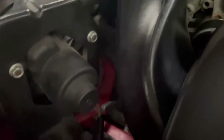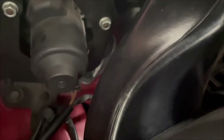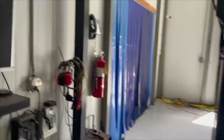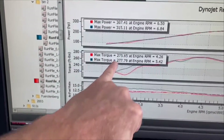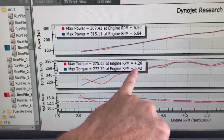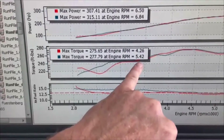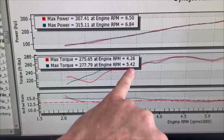We've got stock engine mounts in there now — you can barely see it, but that's a stock mount, still has the decal on it. Same car, same day, same everything. It only took about 45 minutes to change the mounts. Our power before was 307 and torque was 275. Now look at where max torque was measured: before, max torque was at 4,260 RPM; now, max torque is measured at 5,420 RPM as a peak.